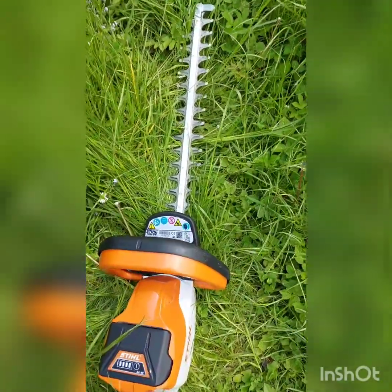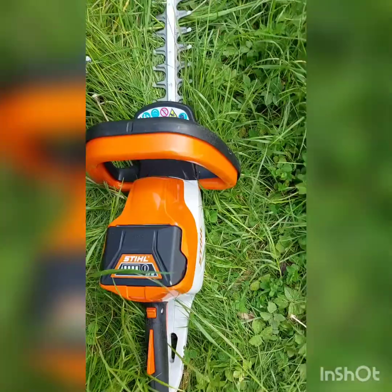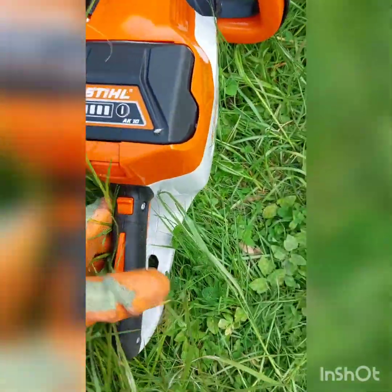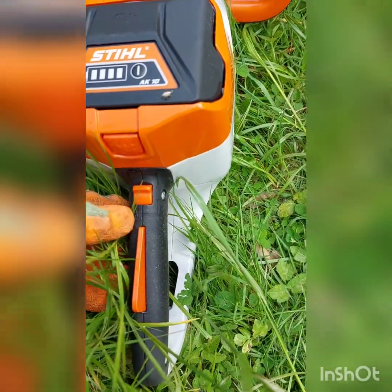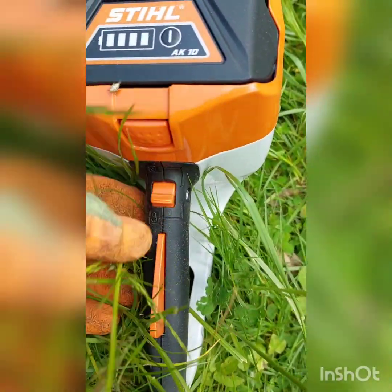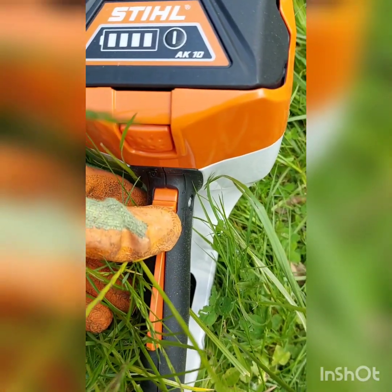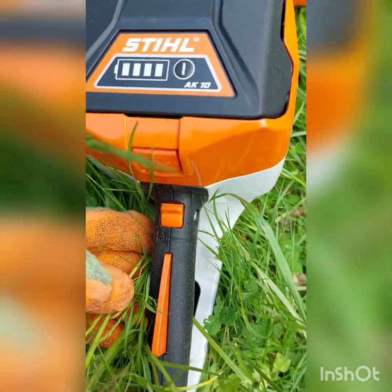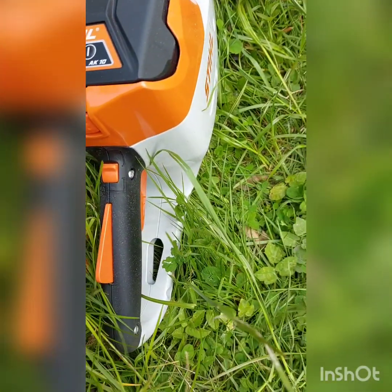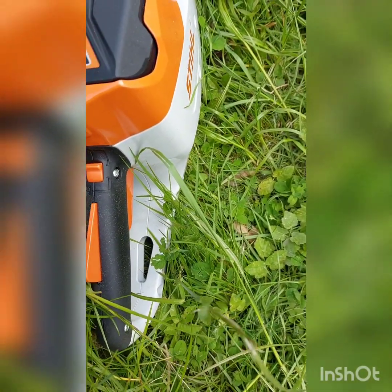This has actually got a three-point safety system on it. The handle has a switch here that needs to be switched from the locked position down to the unlocked position. So there are three points of contact that need to be operated to activate the blades.